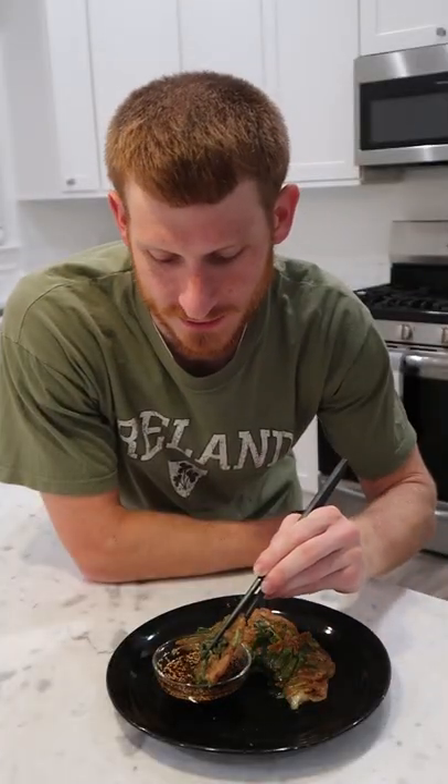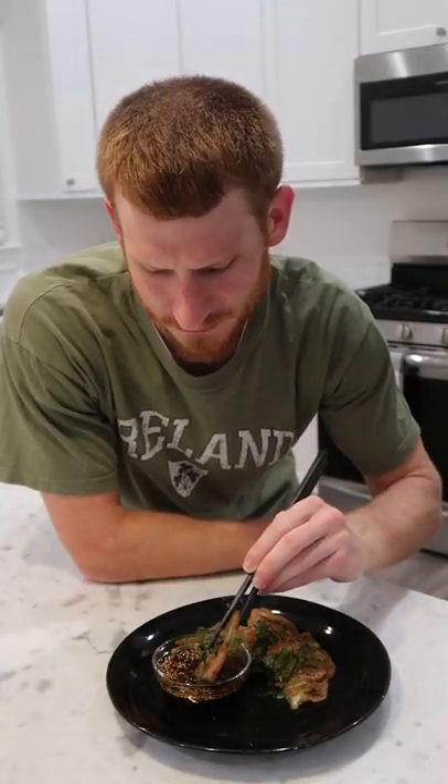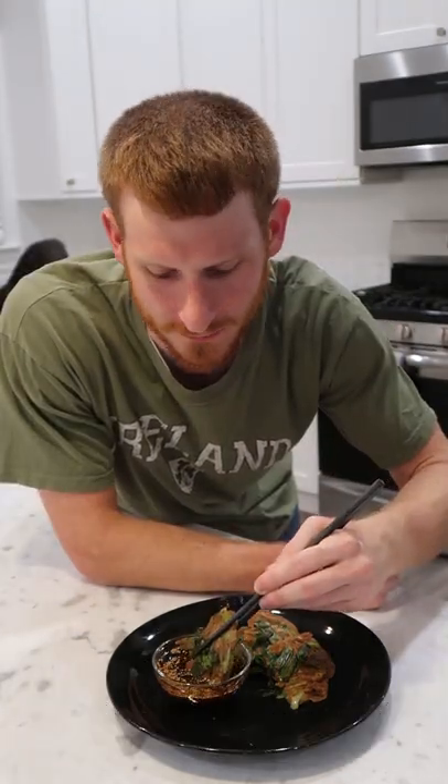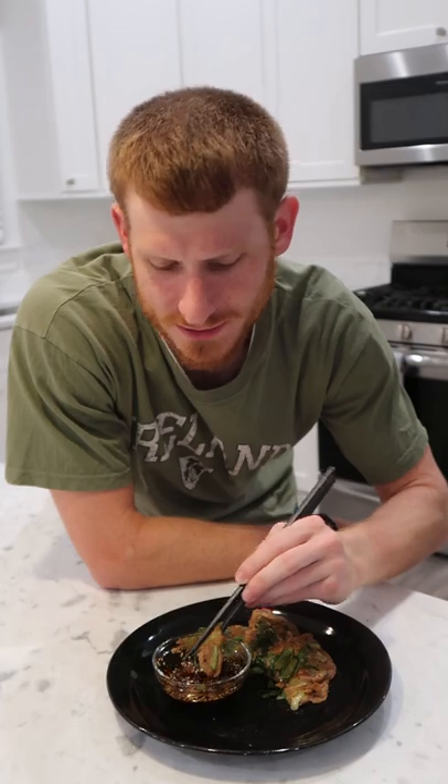There's no point in doing this unless you're going to make this sauce — it's necessary. Cheers. Oh, I love this. Korea has never let me down even once.